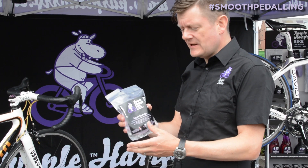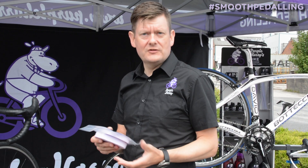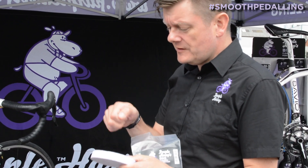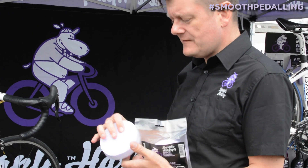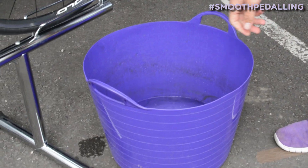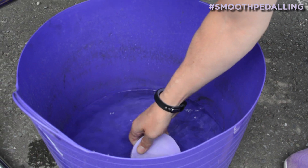This is our super sponge — absolutely fantastic, durable, lasts forever and doesn't absorb grime. When you get it out of the packet it's hard, and it will dry back hard again when you've finished using it. Put it into a bucket of water and it soon softens up nicely.